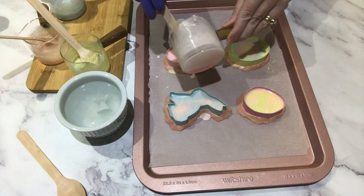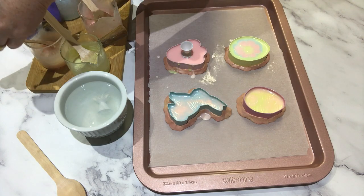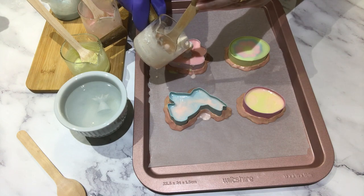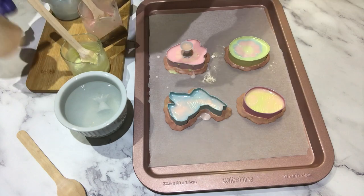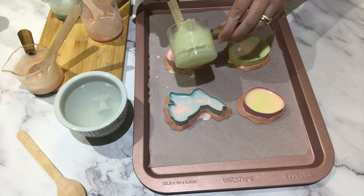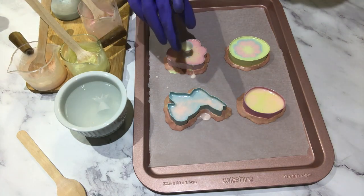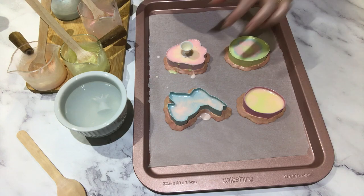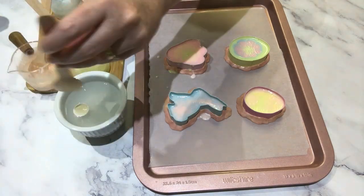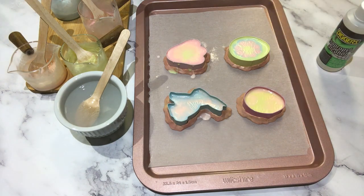I spray the next one and pour a thin layer of pink as the base, then pop in a paint pouring tool. Next I'm adding some peach, all the way to the top of the funnel, then some yellow. I'm getting really pretty designs here — this is exactly how it's supposed to work. I wait for the soap to sink all the way down, pop the funnel into the boiling hot water, and spray to pop any bubbles. That's the first two done and they're looking beautiful.